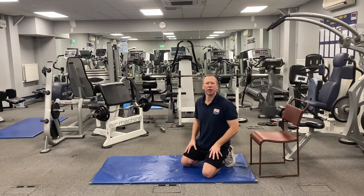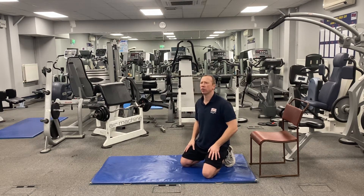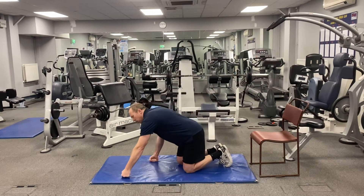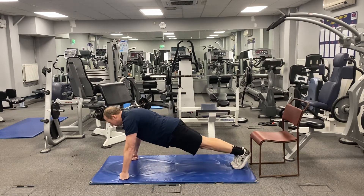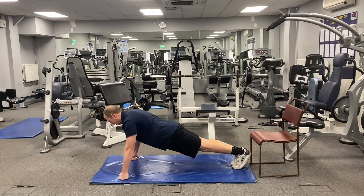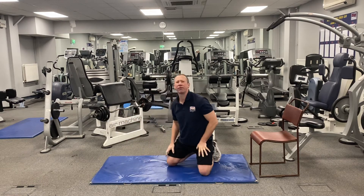Exercise number three is a difficult one — be really careful. If you don't want to do it, simply do a narrow press-up. Ideally, do the press-up on the knuckles: hands closed, thumb tucked on the outside, placed on the front two knuckles. Hold your hands tight for the sake of your wrists, about shoulder-width wide. Lift up and do five reps, making sure to hold your hands tight or you'll hurt your wrists.